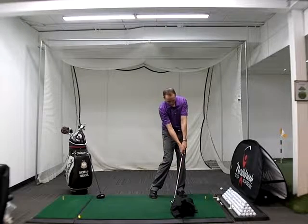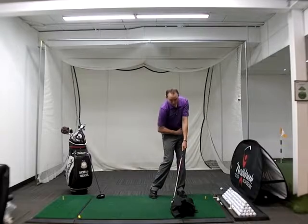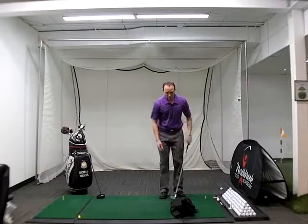You can see that the face is nice and square, the hands are a little bit more forward, I've already turned my hips, my knees kicked in, and my weight is transferred. We're going to do it again.